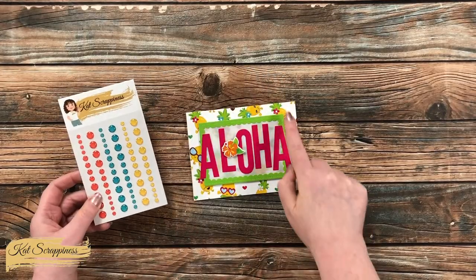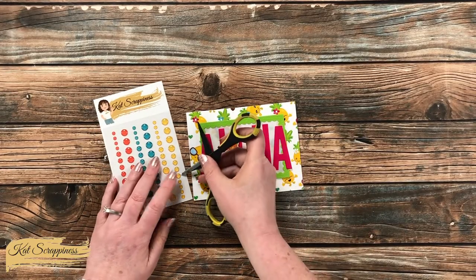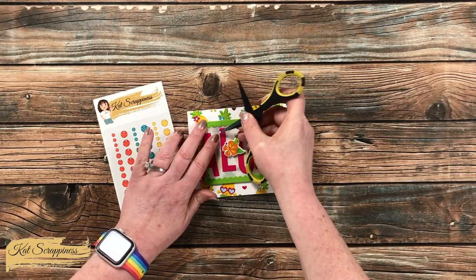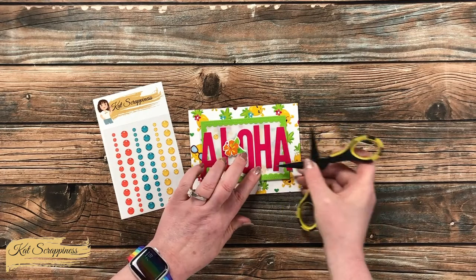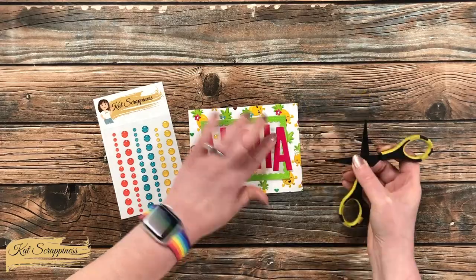To finish it off, I did want to add a little bit more shine, so I brought in these cute enamel dots from Cat Scrappiness. I thought the yellow matched the pineapples really well, and I added a trio on the vellum frame in kind of a triangle shape just to really draw your eyes into that focal point and the Aloha. And here's a final look at the finished card!